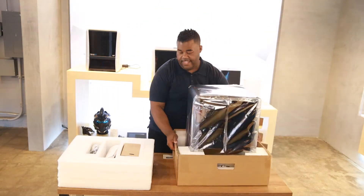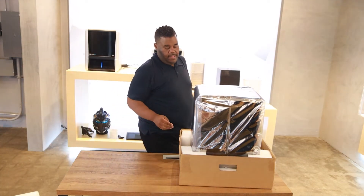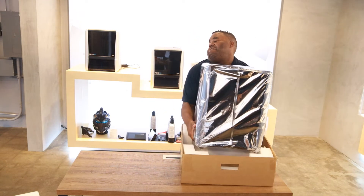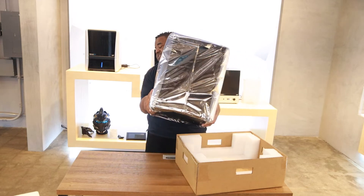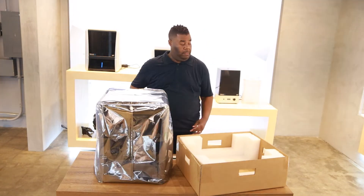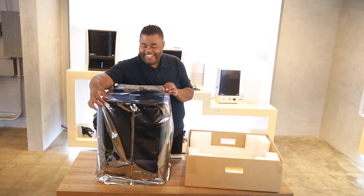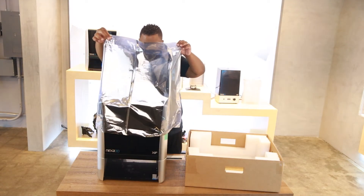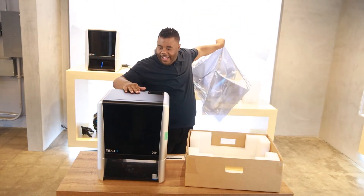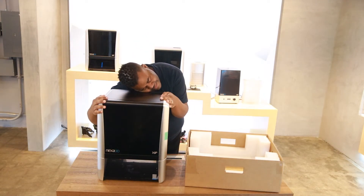Now it's time to lift the Zip from its foam cradle — make sure to psych yourself up for the lift ahead. Dust yourself off and get ready to remove the Zip's anti-static covering. The look and feel of a Zip is just so premium, so high-end. What better way to welcome your Zip to its new home than with a hug? Just precious.